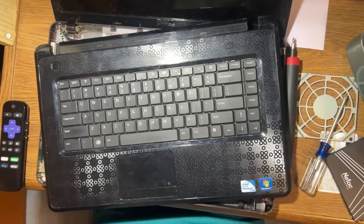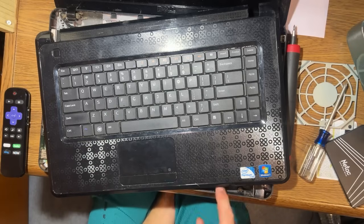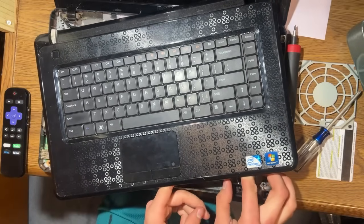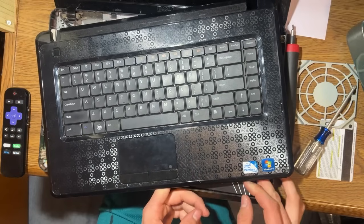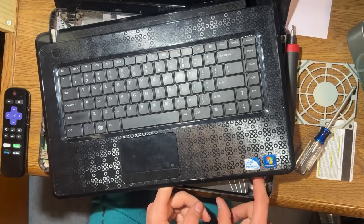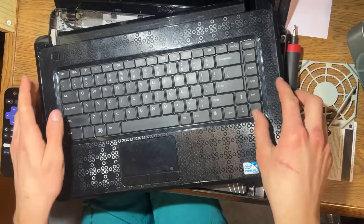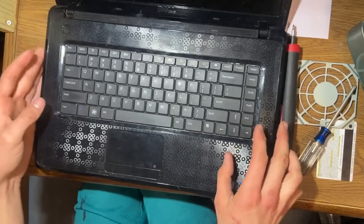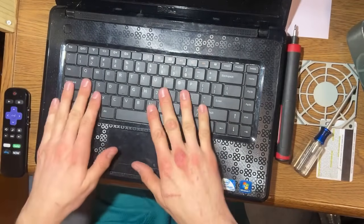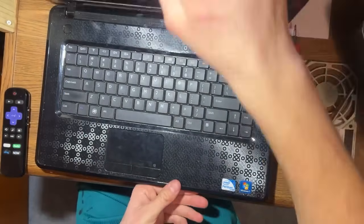I figured out how to get the hard drive out — I stopped messing with the keyboard and was able to slide the hard drive literally out of the little spot it was in. It wasn't even screwed in; there was no caddy, no nothing, it was just sitting in there. I'm going to see if this Netac SSD that I'm putting in here will slide in — and just like that, it does. I didn't even blow it out or clean it, but it should be just fine.